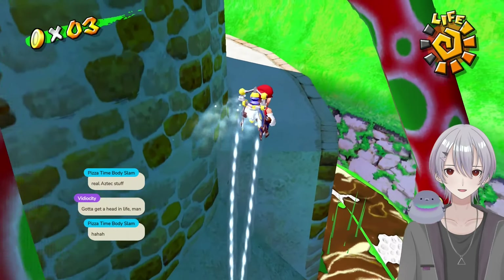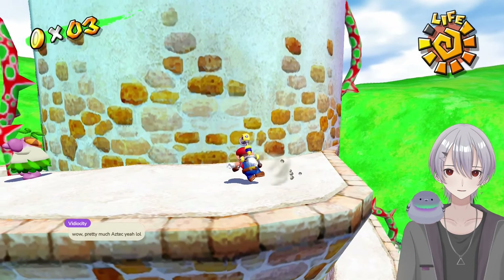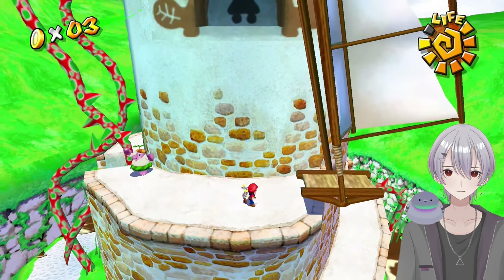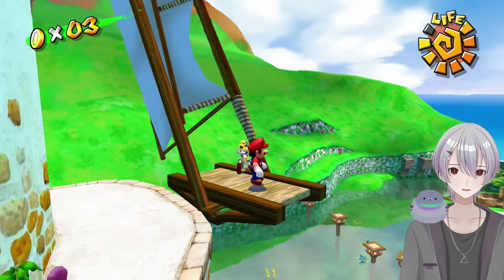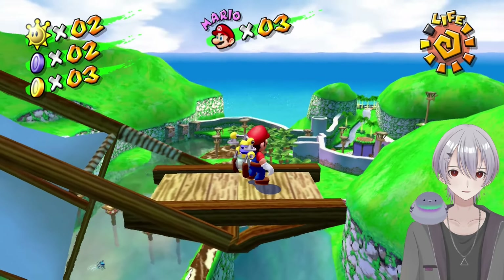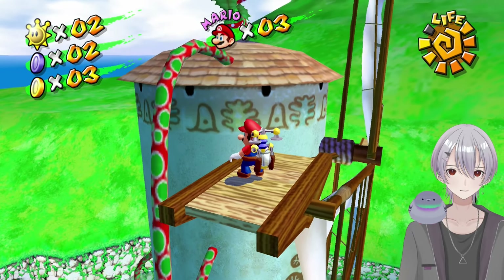Oh wait, I want this blue coin. I'm almost out of water — that'll be okay though, it'll be okay. Yeah, blue coin, let's go! All right, you can come back now, thank you. This is what it's like to live in the penthouse of Bianco Hills. But no more, Petey Piranha — your reign of terror ends here.